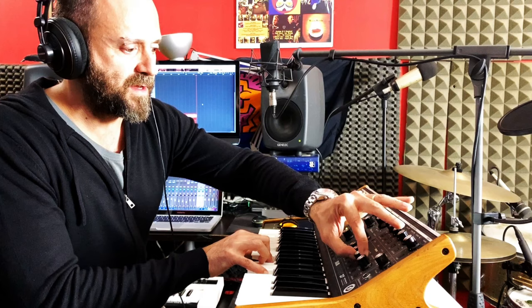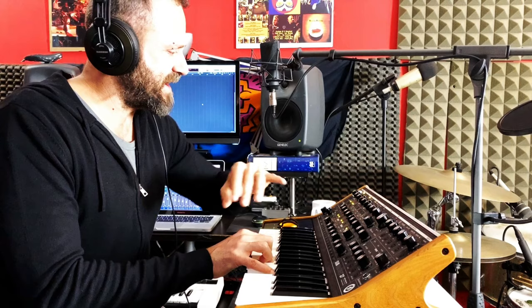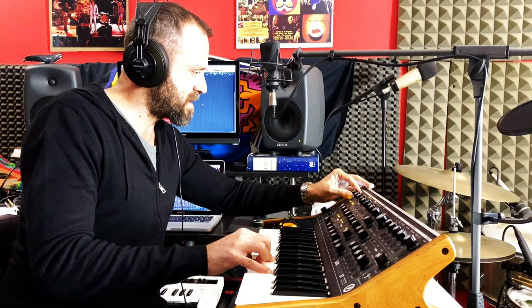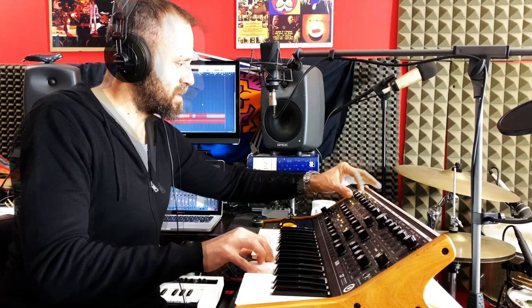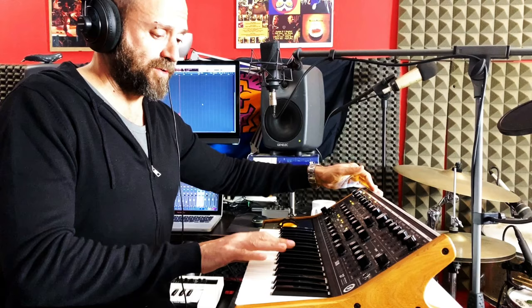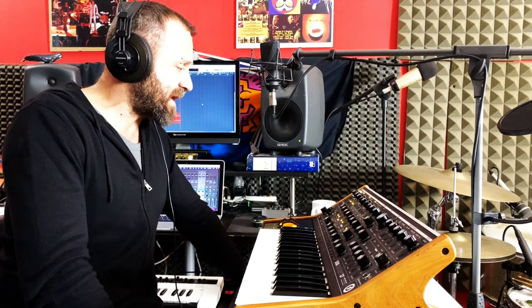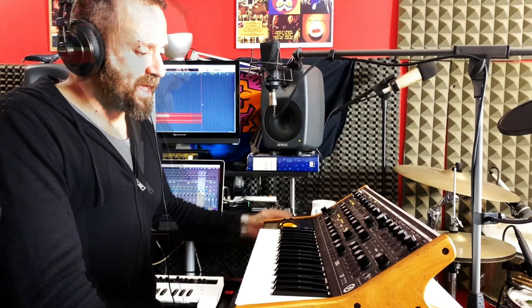Arpeggiatore. Ha una cattiveria di uscita anche veramente notevole. Glide — classico. Portamento. Abbiamo 16 preset per 16 banchi, quindi volendo si possono veramente salvare tutto quello che si è fatto. Una volta storato è caricato all'interno della memoria, e quindi è una macchina live pressoché perfetta.